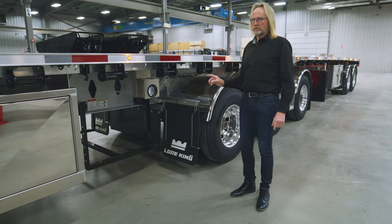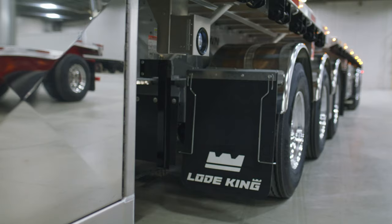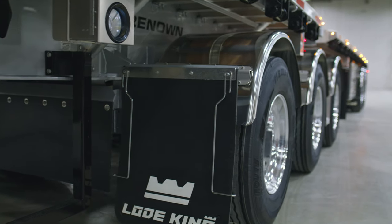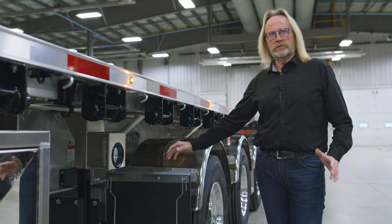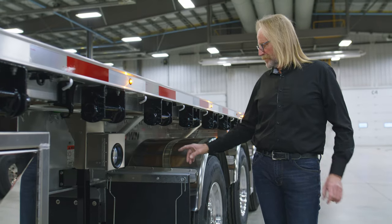Directly behind the cross-mount dunnage box we have another set of flaps with anti-seal brackets to protect from spray from the wheels and tires. In between the frame of the trailer you will also see optional brake pot belting has been installed as well.